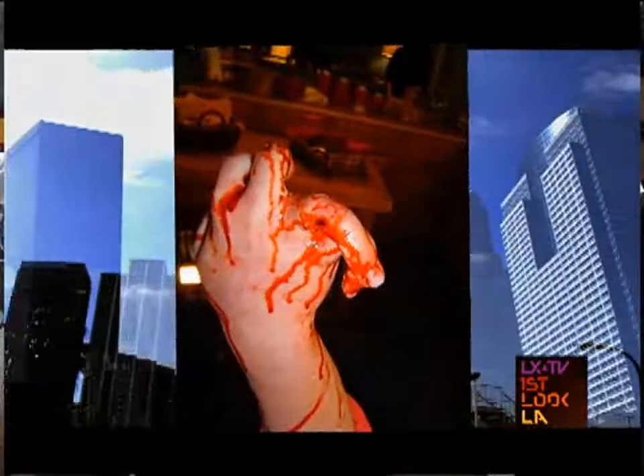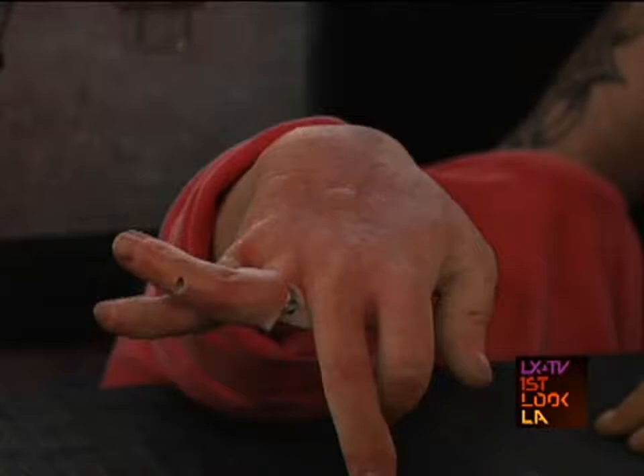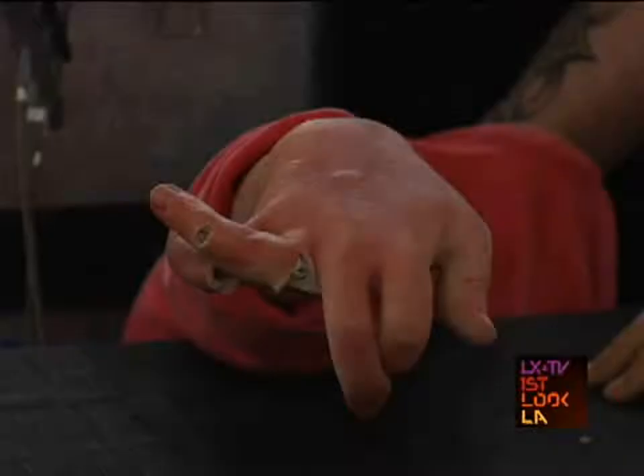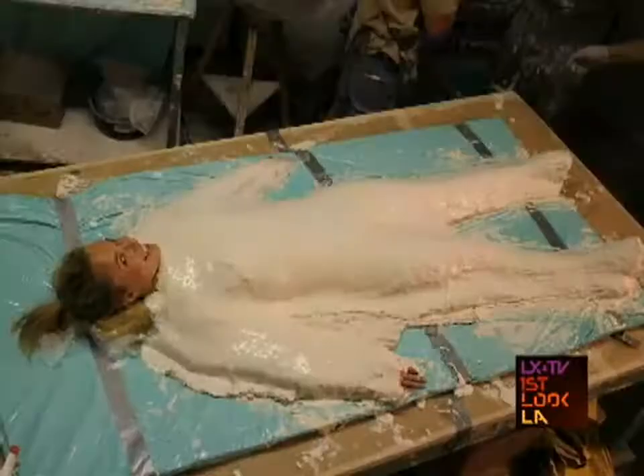Glenn, tell us a little bit about what we have going on here. This is a hand that we created for Hayden's character Claire in the pilot. What this hand does is it gets completely mangled and heals all in one shot. We were under the sink puppeteering it, and then we brought the hand up in the frame and watched it heal.